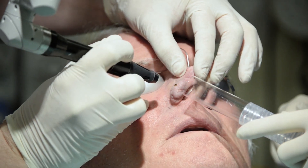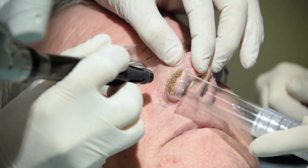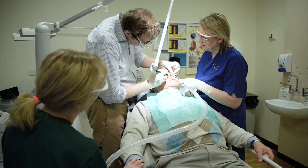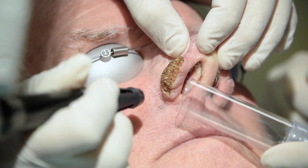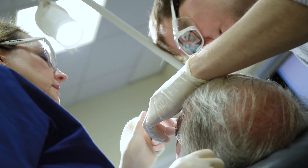The luminous carbon dioxide laser, aided by use of the plume evacuator, is then used to ablate the main bulk of the rhinophyma. This is achieved by selecting a 2mm TrueSpot handpiece on continuous wave settings.